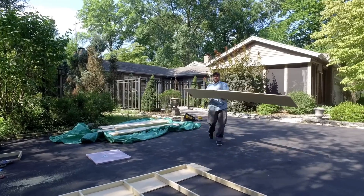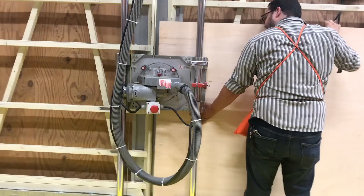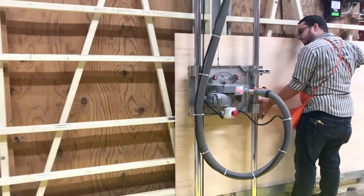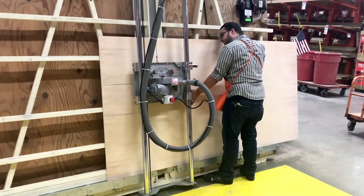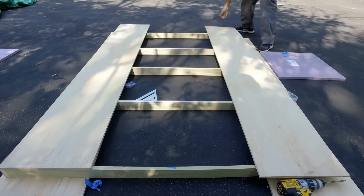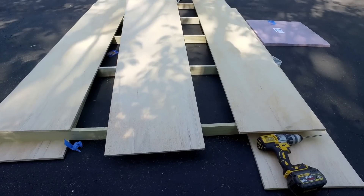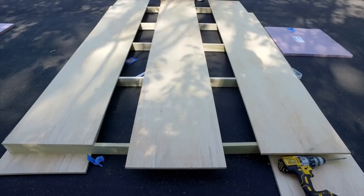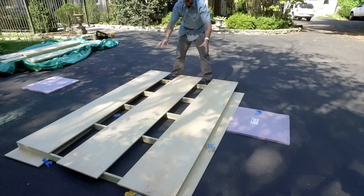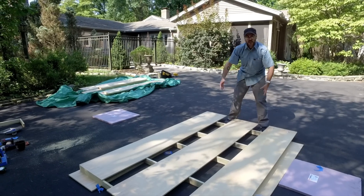I got two sheets of half-inch plywood, and since I couldn't get them in my vehicle, I had Home Depot cut them down into 16-inch strips. So one's going to go there, one's going to go there, and one's going to go right here. It's going to add all kinds of stability. We'll cut them to length, screw them down, flip the whole thing over, and put three more pieces on the bottom side.